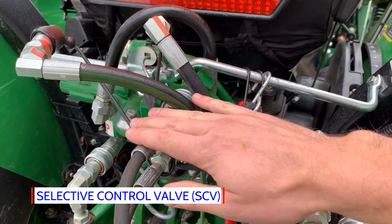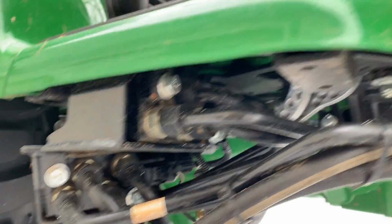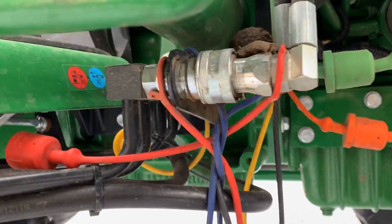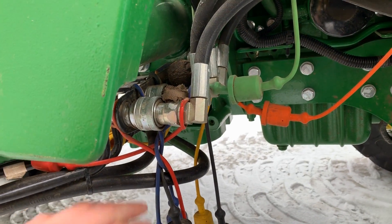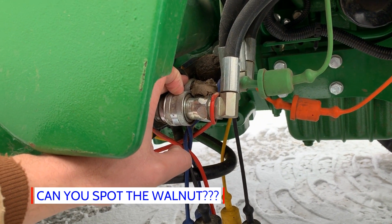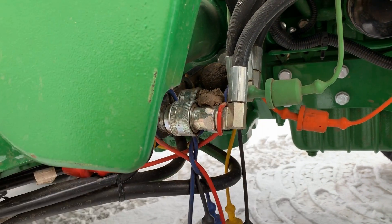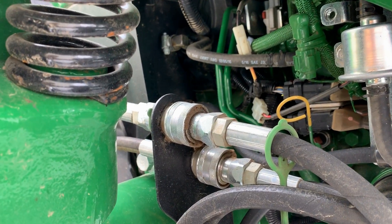The first two SCVs are right down underneath here, plumbed right down and over into your quick disconnects. You can see the standard four quick disconnects there in a row. Each set of two is one SCV, or one selective control valve. One of these controls the up-and-down motion of the loader, and the other set controls the curling and rolling of the bucket.